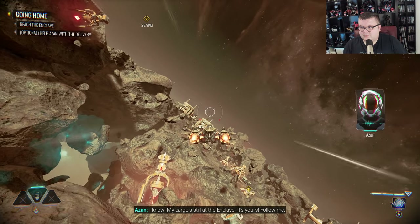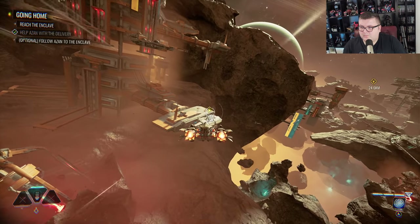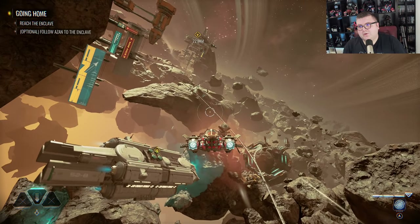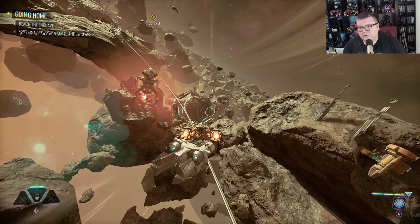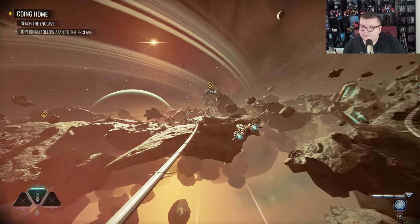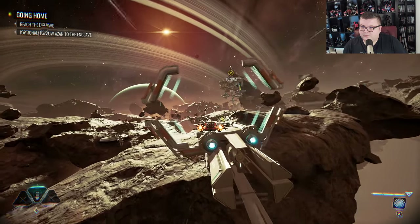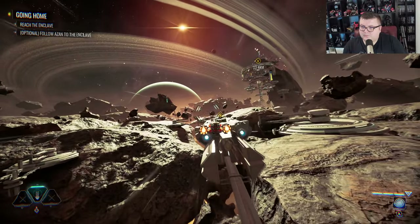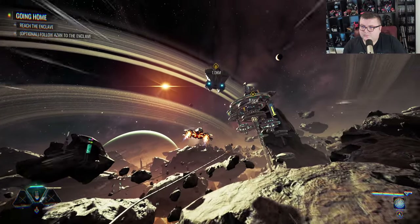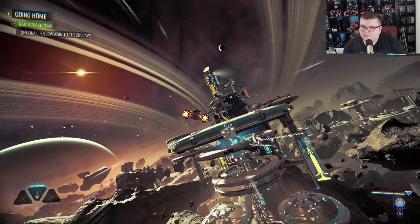You owe me now. I know. My cargo is still at the Enclave — it's yours. Follow me. Wow, this is... such a beautiful game. Let's use the acceleration gates to the Enclave. You shouldn't stay out in the open. We made it.